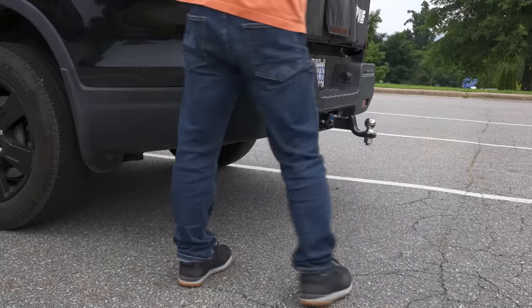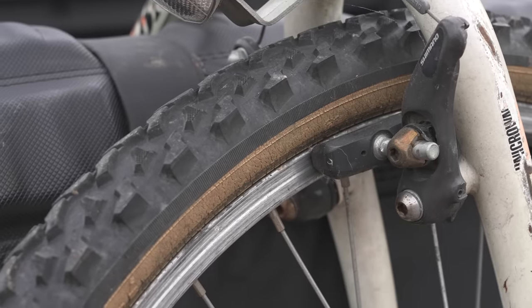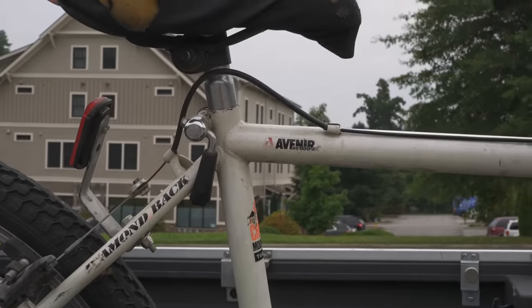It's poorly maintained. It's old. It's dirty. It looks terrible. This is going to be a fantastic FlipBike.